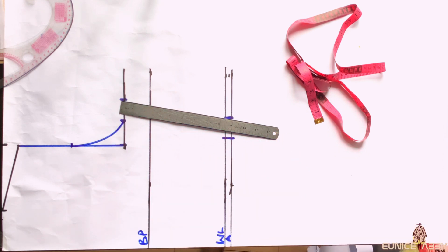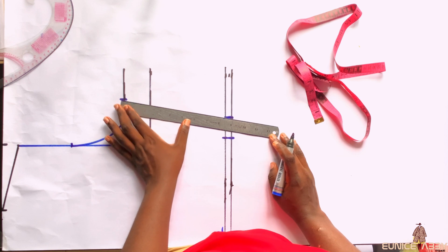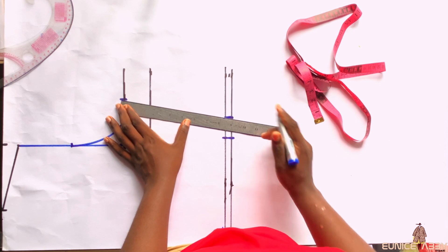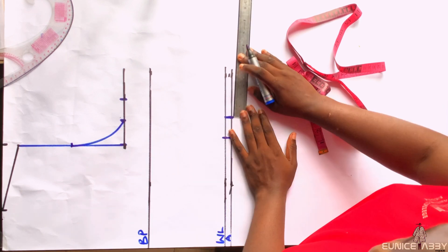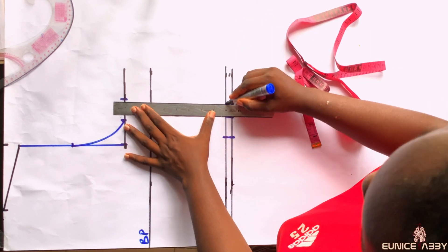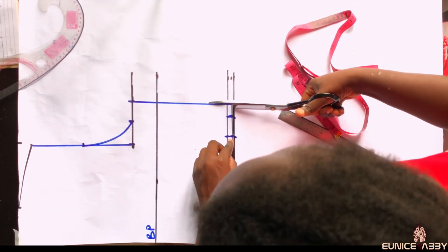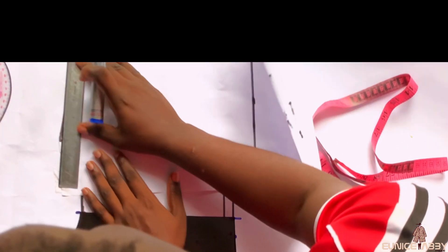Before I connect, I'm going to add an extra one inch for the dart at the waist area. Note that the front part of this dress is not going to have any dart, but because we're going to use the front pattern to cut out the back pattern, I'll add one extra inch to the waist area — something we'll get rid of later from the front pattern. I'll add the extra one inch, then connect from the waistline to the armhole area, and cut out the front pattern.